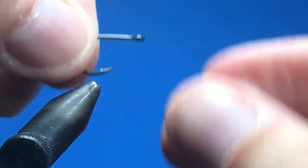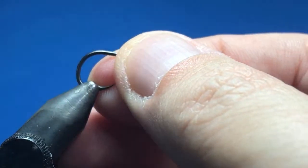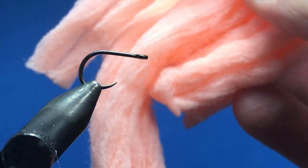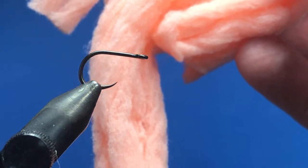Moving on to the next easiest pattern — a foam egg. For a lot of these you can do either a bead head or non-bead head, and if you want to make them heavier you can use a tungsten bead which will help it get down a little bit faster. We're going to be using a little bit of McFly foam — this is champagne color.